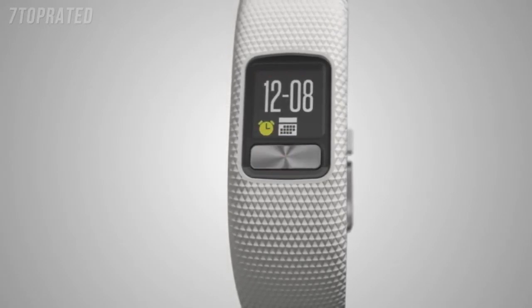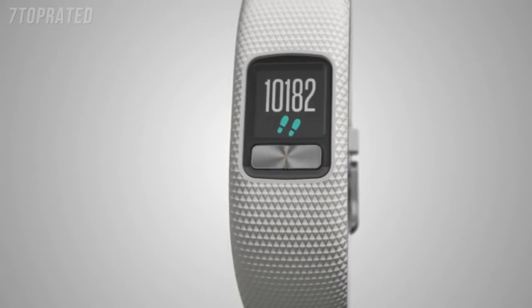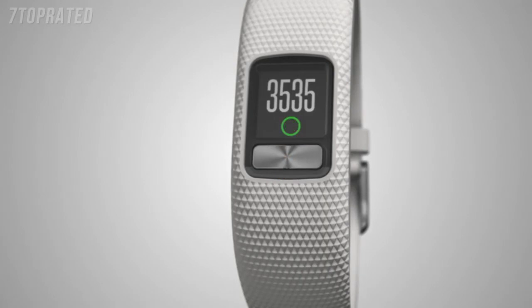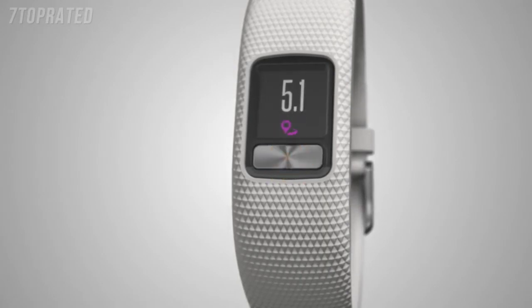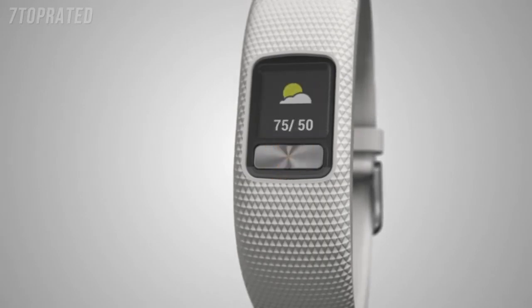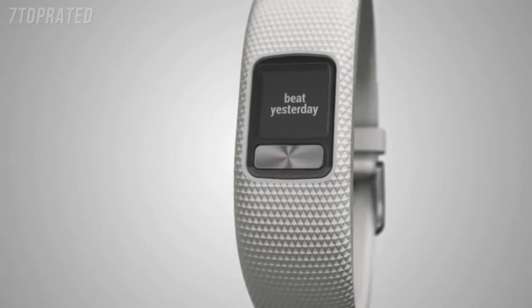Widgets show the current date, the number of steps you've taken for the day, the number of steps needed to reach your daily step goal, distance traveled, calories burned, your total weekly intensity minutes, weather, and your custom text. You can turn widgets on or off and change their order in the app.